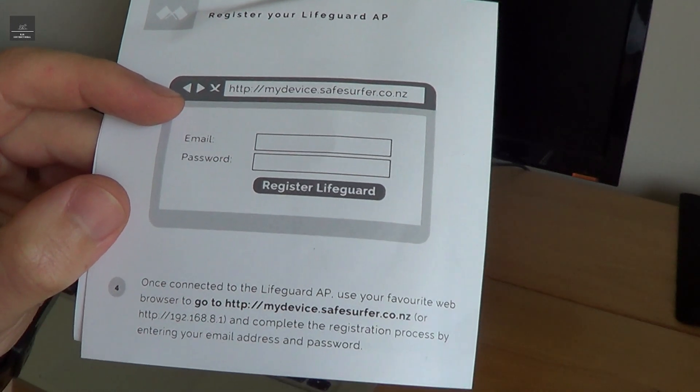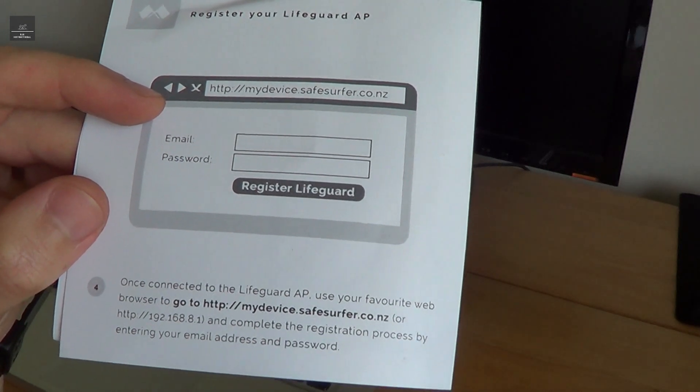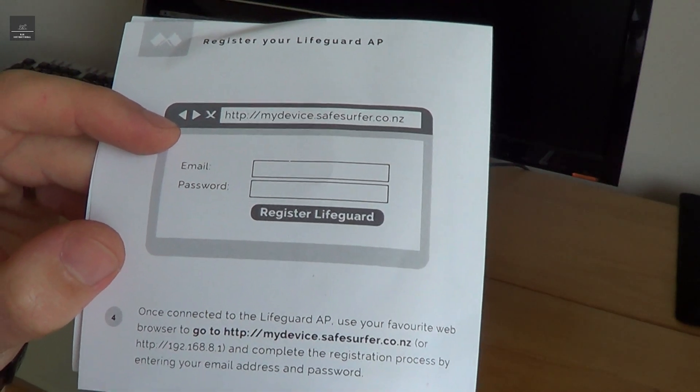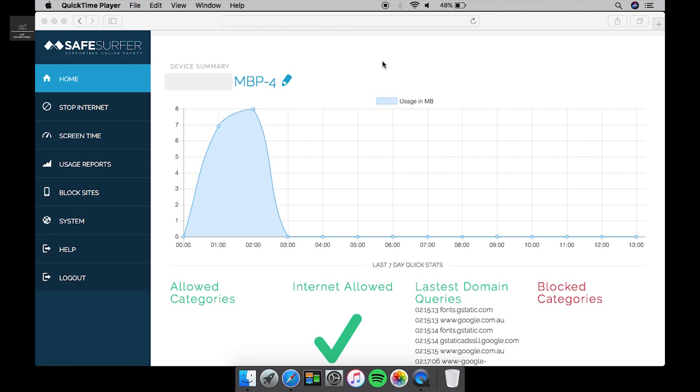The next step is to go to the Safe Surfer website and register our device. This should be done by the administrator, preferably a parent, and it will give us greater control of what we can or don't want filtered out. Now that we've registered our device, we can see the device summary — every device connected to the Lifeguard unit will be visible on this screen.